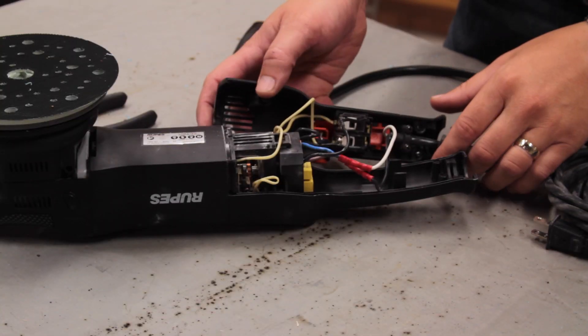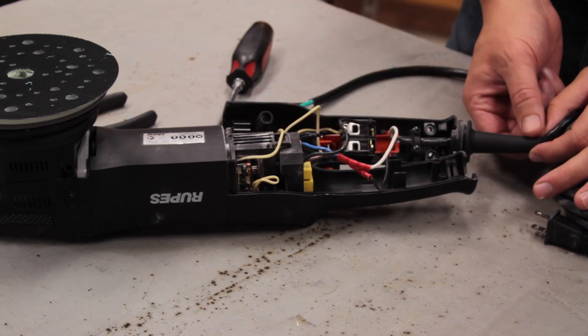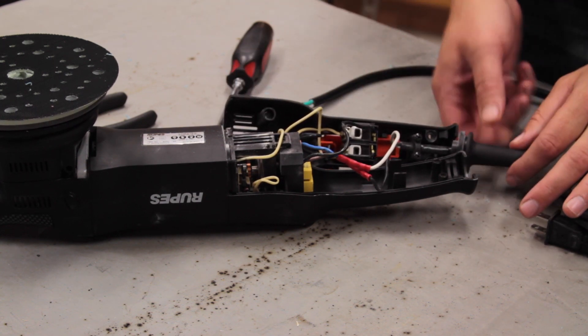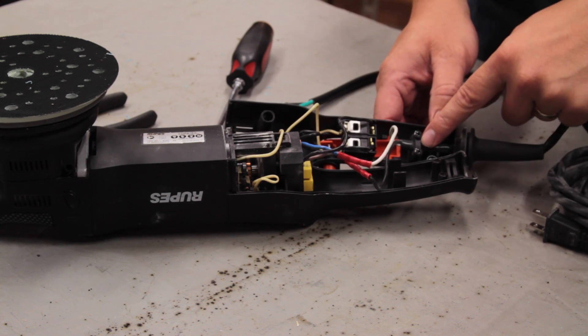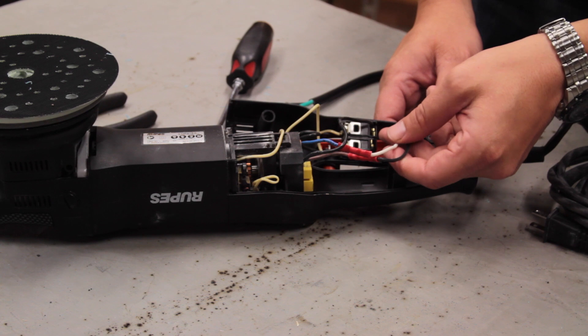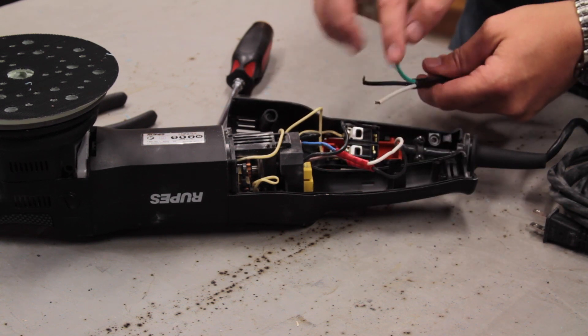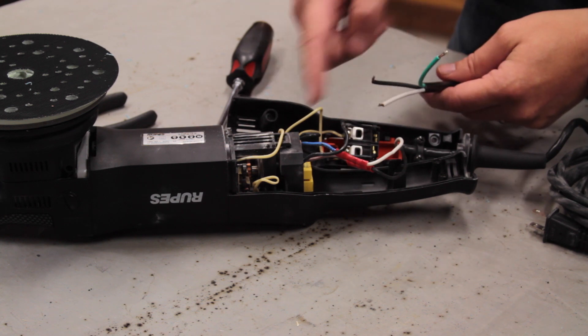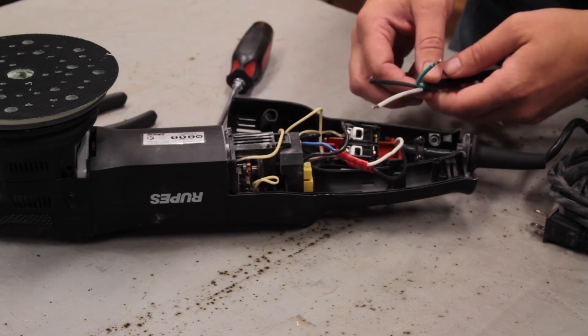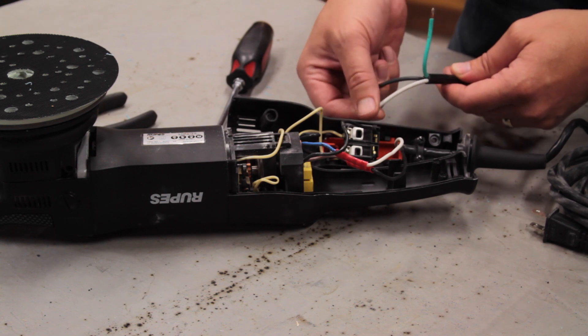Now that the case is open, we have to remove the cable. One of the things we're going to be keeping is the strain relief, and we also need to remove the tie-down clamp. You'll see that this only has a black and white wire — that's because this is a two-wire device and not a three-wire. The third wire is a ground wire, but with the way this is built, a ground wire is not required. So we're going to trim off the ground and use only the line and neutral connections.